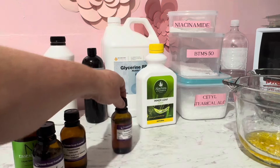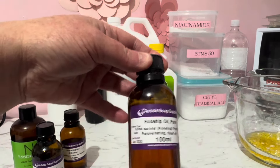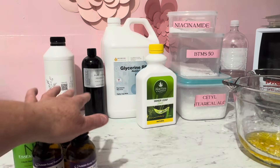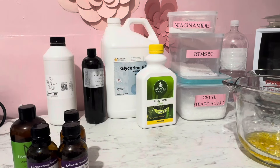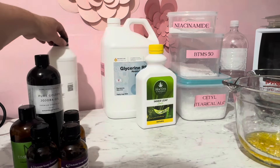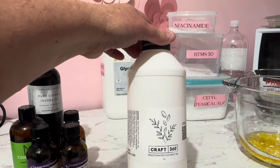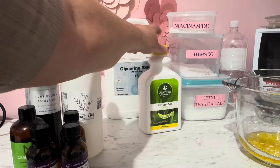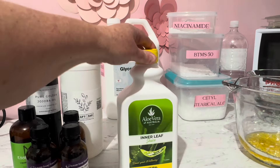We've got some rosehip oil here, which is a beautiful oil known to have lots of benefits. And we're going to have some jojoba oil — we definitely need that. This absolutely beautiful fractionated coconut oil from Craft 360, we'll be using that. And this is aloe vera juice — you can get it from your local shopping center.